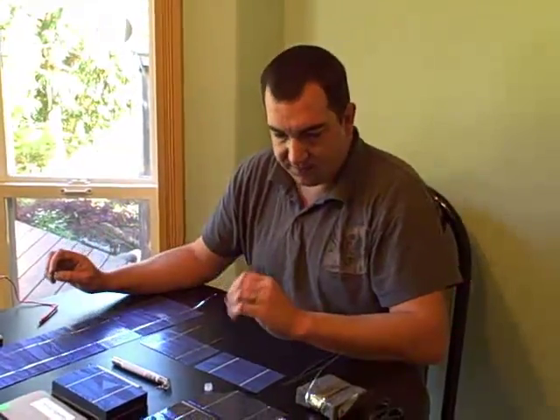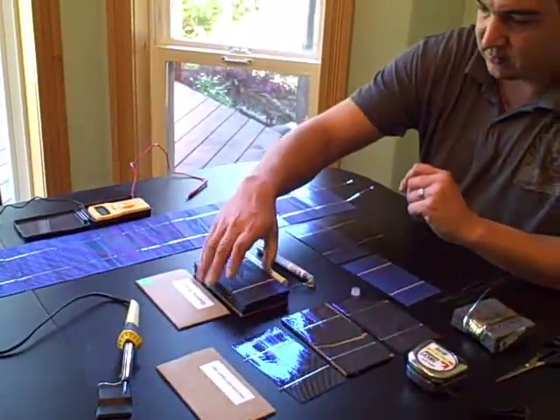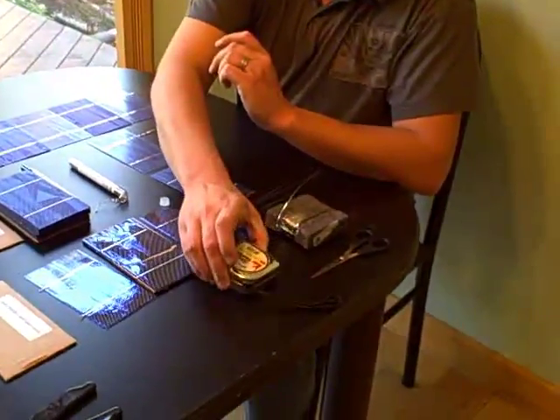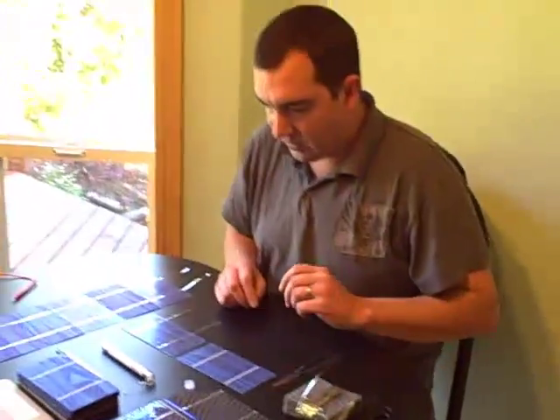So to get started here, there are a few things that you are going to need. You are going to need your soldering iron, your solar cells, your rosin flux pen, your solder, a tape measure, your tabbing wire, and I have got a pair of old scissors here that I am going to use to cut the tabbing wire itself.